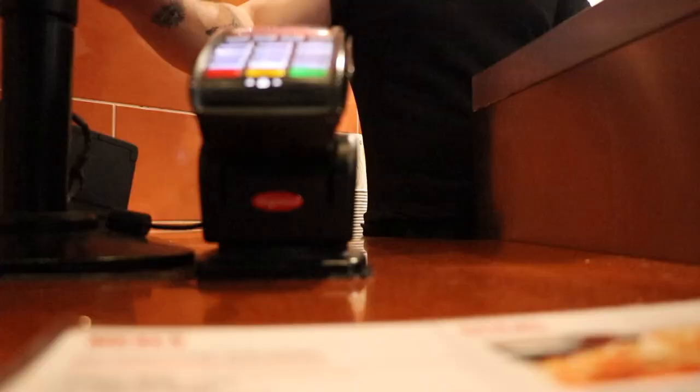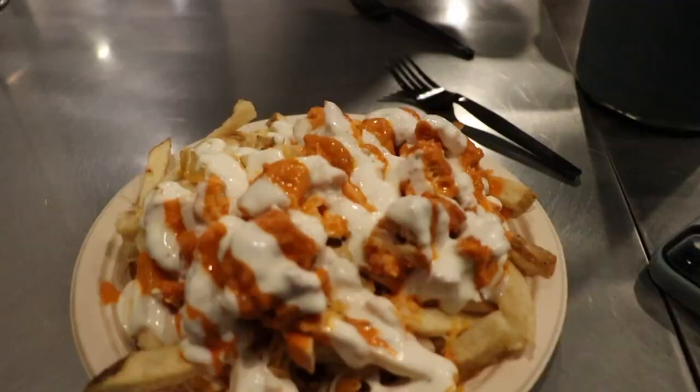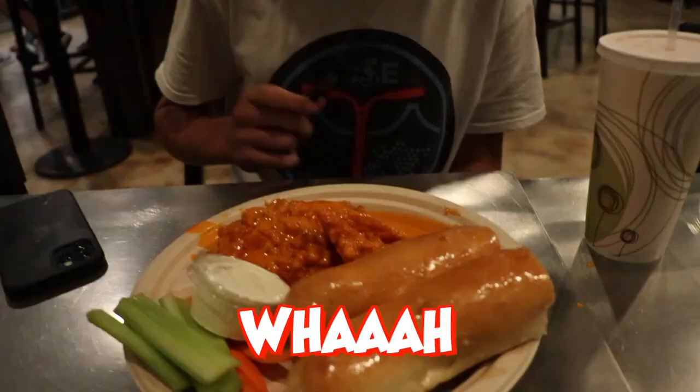We're at Wings and Things, which is the place where Raymond Warner filmed like every vlog — we're actually at the one he filmed all his videos at. I thought it'd be funny to stop by here and get some food. Raymond, you're sponsored by them and you told us to come here — we waited like 30 minutes on our food and Jordan still hadn't gotten his. There we go. Food's good.